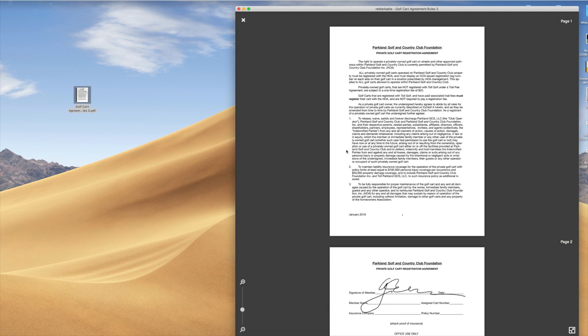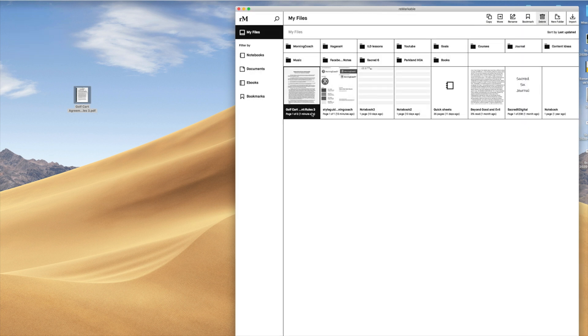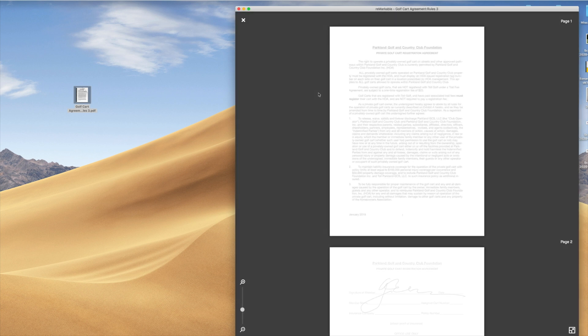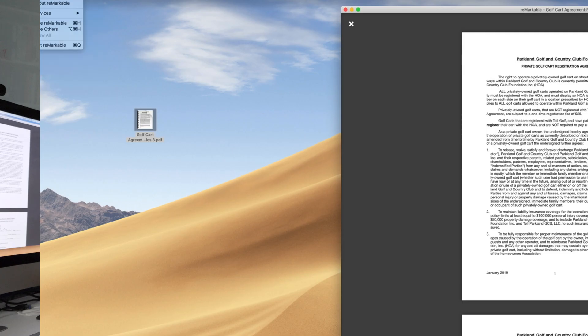Marking up PDFs is great. You can mark up any PDFs, and coming back on the computer, basically what you do is work on the device and bring them back in here. If you want to print this document, you open it up as a PDF and you can print the document, bring it back onto your computer, move it into a folder, and work with it wherever you want.